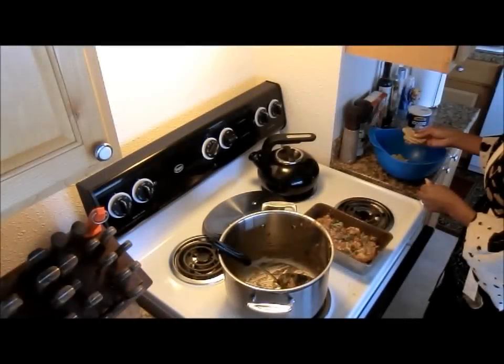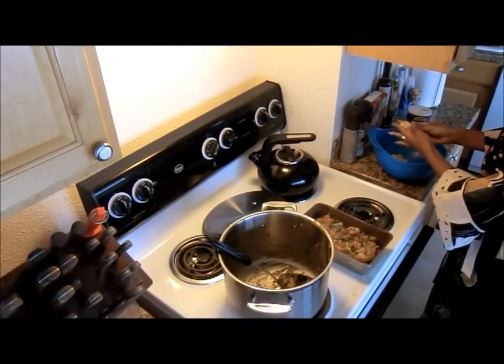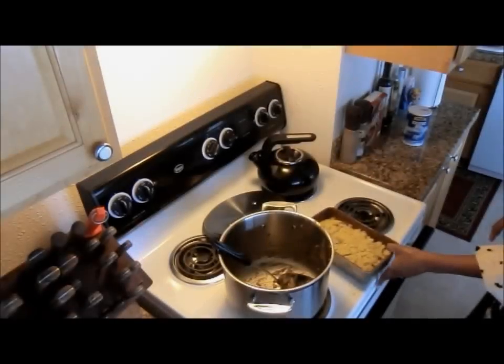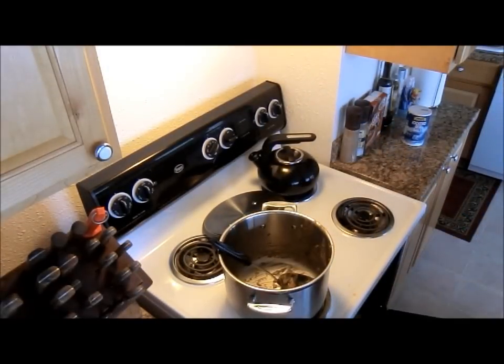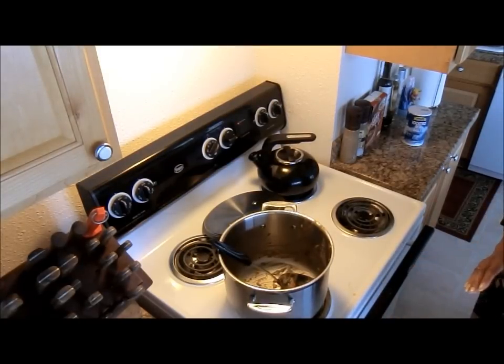When I made the crust I had enough for the bottom and quite a bit left over for the top, so I can just use my fingers to put some crust right on top of the pot pie. Now I'll put it in the oven for about another 15 minutes. Since the bottom crust is already baked and everything is cooked, it just needs that time for the top crust to brown nicely.